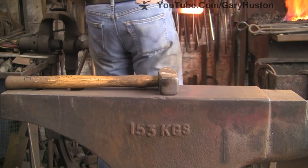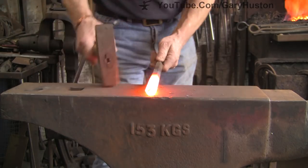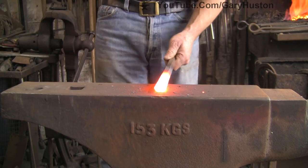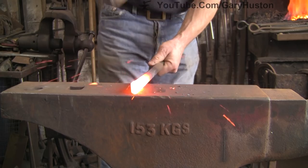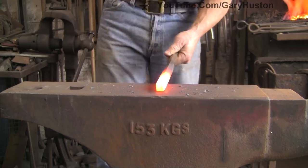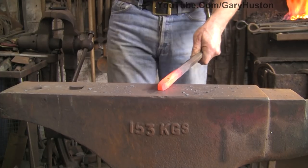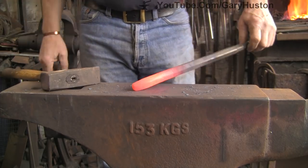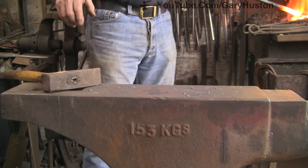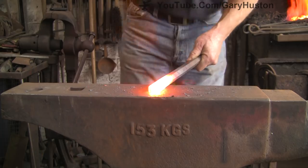Get it nice and hot and give it some beans. I wish I had a power hammer — one day when I get a bigger shop. Just draw it down, draw it down square to start with. Obviously it's going to be like the stamp — slightly wider one way than the other. You don't need to worry about that until you get much further down. This is pretty tough stuff.